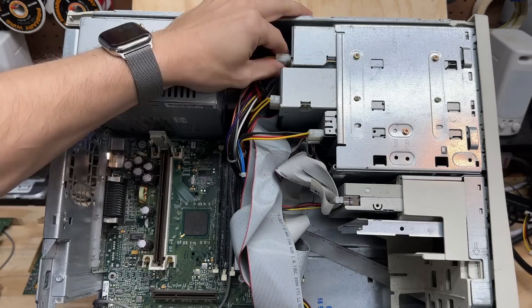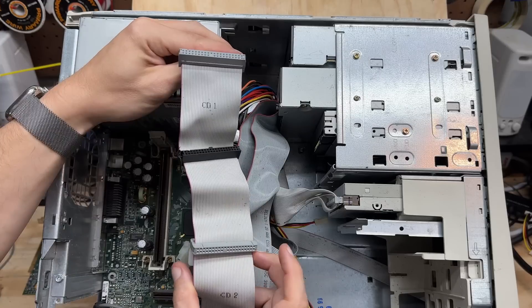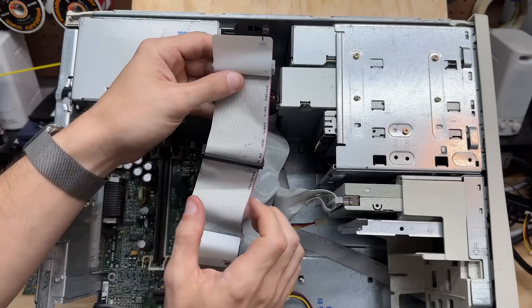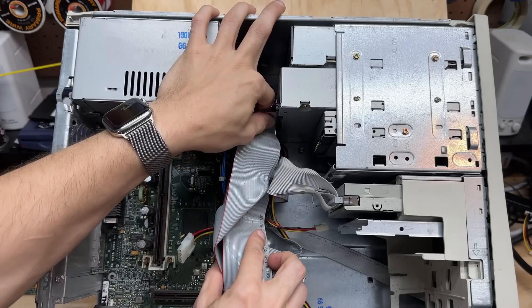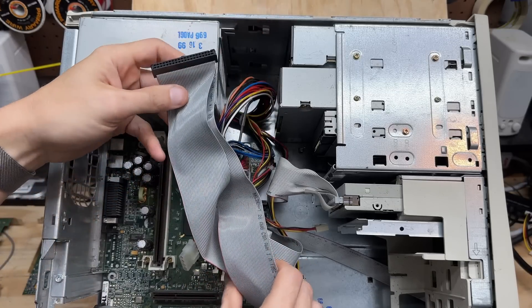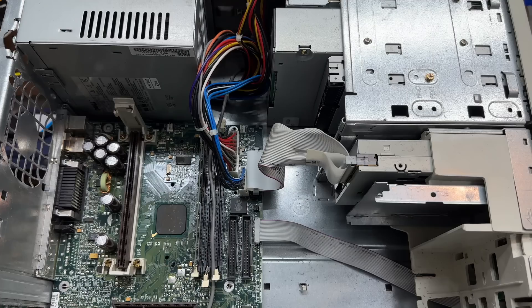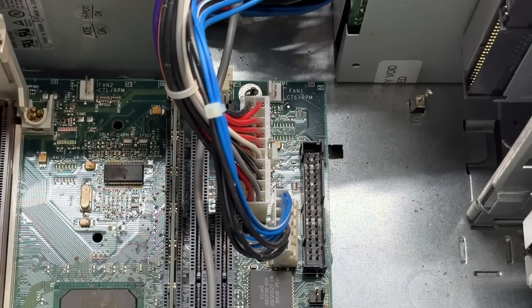Let's get these drives disconnected. It's very interesting what they've done with the cable going to the DVD-ROM and ZIP drive — they crimped the third 40-pin connector right in the middle, looks like they were trying to get three drives on the same IDE channel. Obviously that wouldn't work, so they made the CD burner the slave for the primary IDE channel. And this crazy long IDE cable. This thing uses that weird proprietary Dell power supply connector — it looks like standard ATX, but it's not, which makes these power supplies really hard to test.